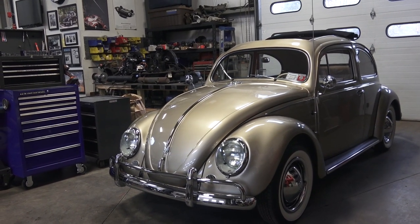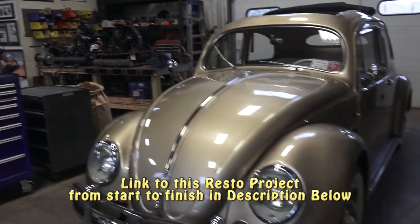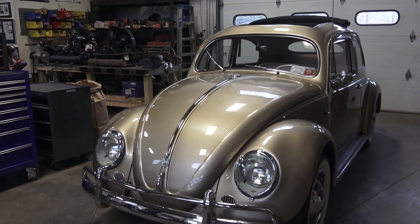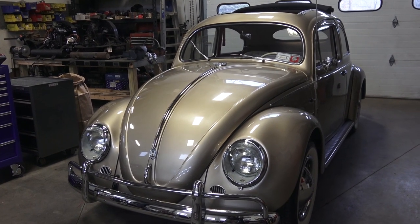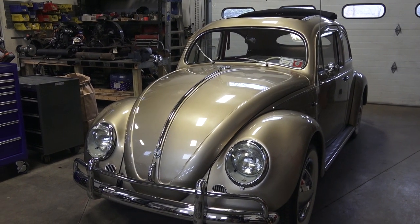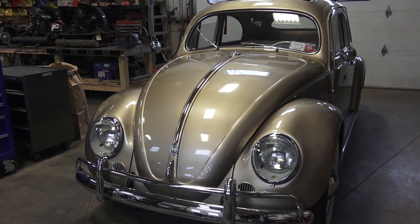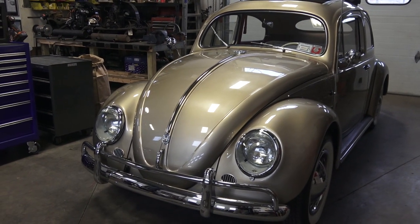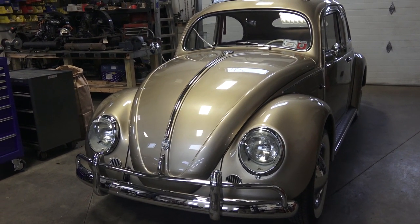So back to the bug — '57 oval window ragtop. These oval rags are becoming more and more difficult to find in complete, solid condition, not bastardized to any degree. This was one of them. We found this out of New Mexico — a guy was already working on it — and there are some elements on the car that are not quote-unquote all original, but that was okay with this client.